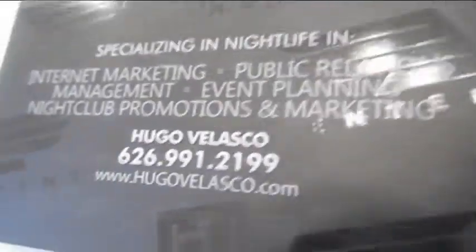Spot UV is available on a variety of products and can be applied over a matte finish or silk laminated finish.